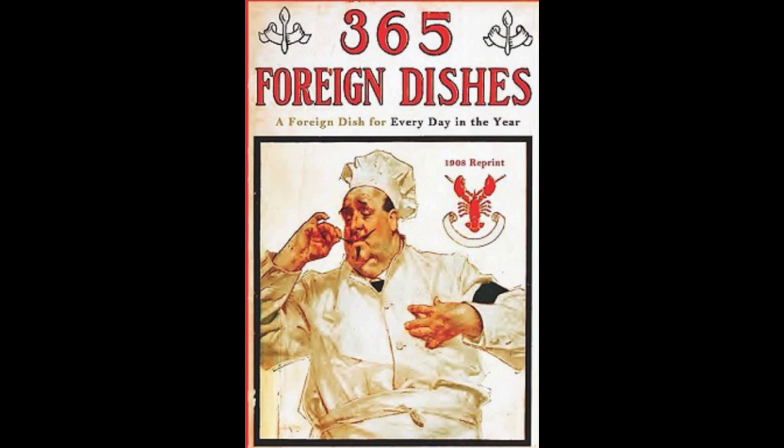27. Russian Rice Pudding. Mix cold-boiled rice with the juice and rind of a lemon, one cup of sugar...